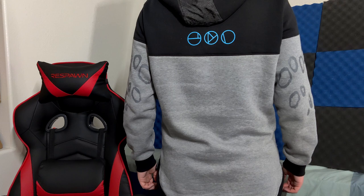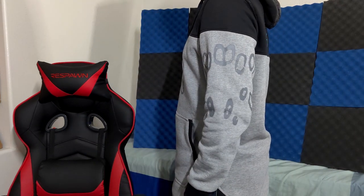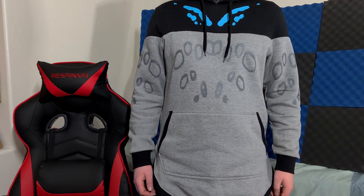On the back you can see the symbols of the nine characters in Destiny. It's a very unique jacket, very long, and overall I just enjoyed it quite a bit.